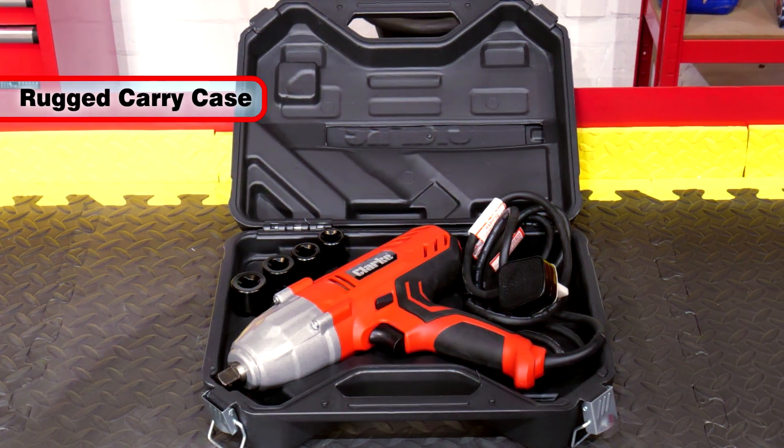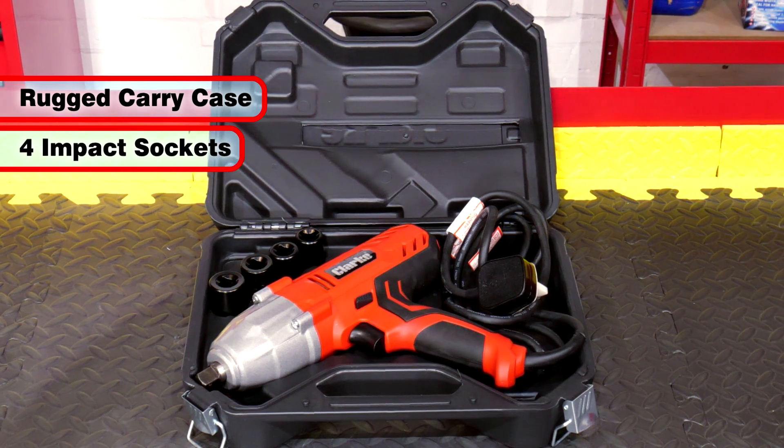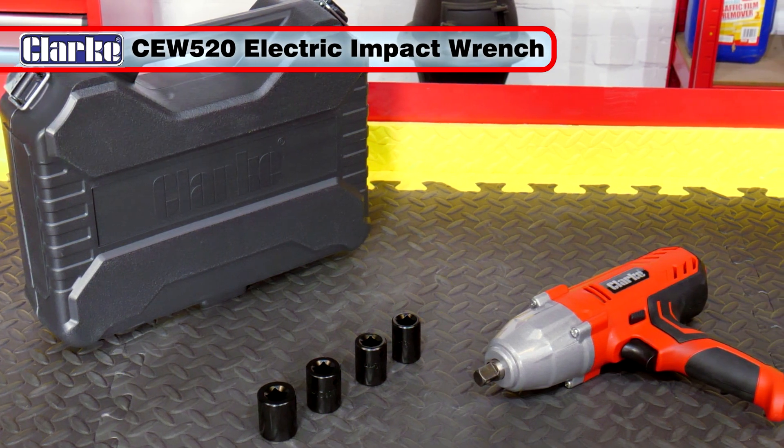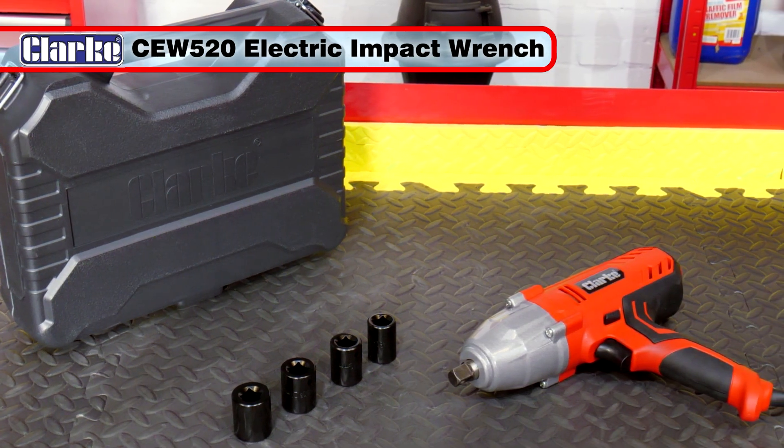Supplied complete with its own rugged carry case and four of the most common socket sizes, the CEW 520 impact driver will give you many years of faultless service.